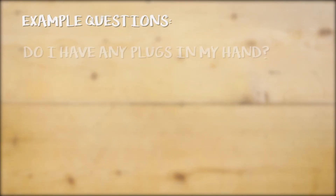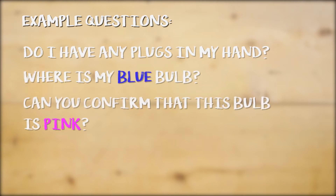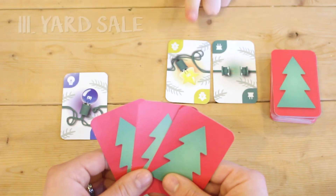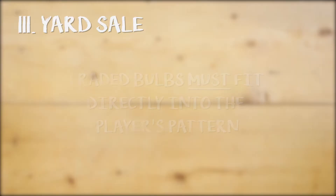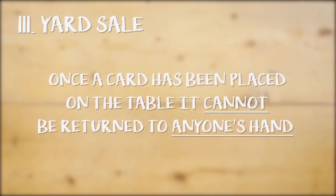Trading for information can be asking a question like: Do I have any plugs in my hand? Or, Where is my blue bulb? Or even, Can you confirm that this bulb is pink? The question must be framed so that it can only contain one piece of information to the active player. If a trade is agreed upon, the active player asks a question, the other player answers it, and takes the bulb. Traded bulbs must fit directly into the player's pattern or else they are discarded. Any time a card is placed on the table, it cannot be returned to anyone's hand in respect to the yard sale phase of play.